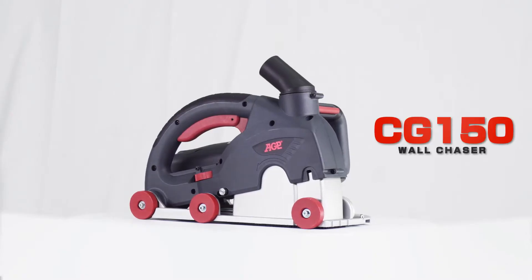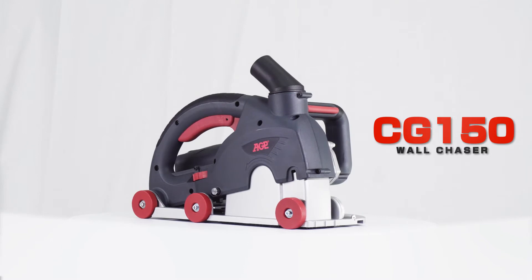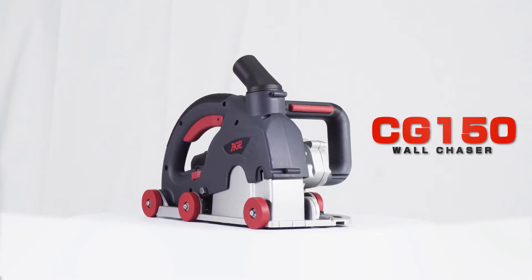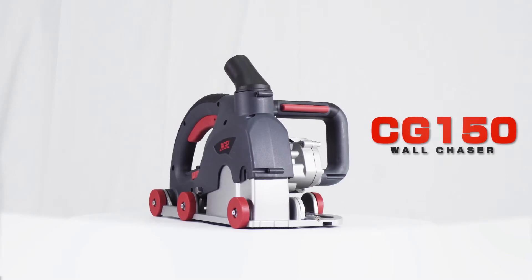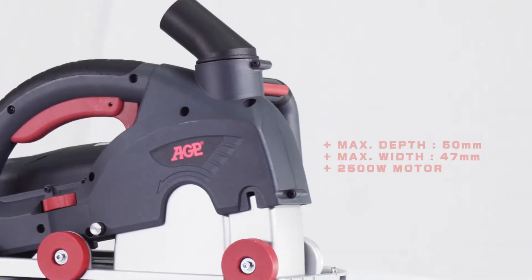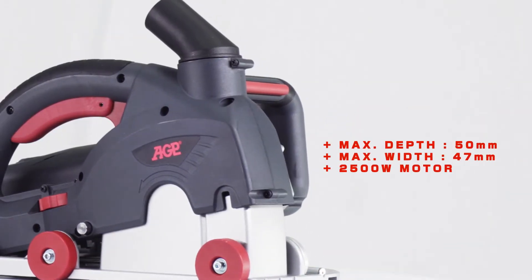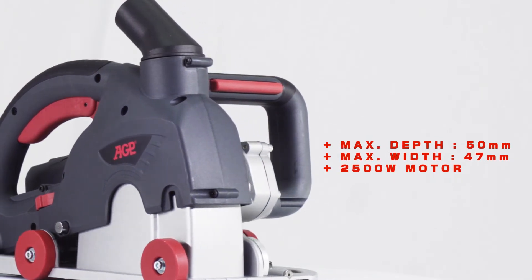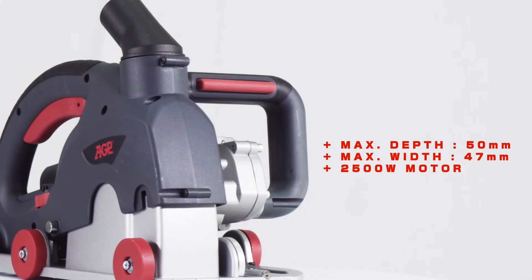The AGP CG150 dust control wall chaser is specifically designed for cutting double slots and channels in reinforced concrete, brick, and similar materials. The CG150 has a 2,500 watt high efficiency motor and can cut up to 50 millimeter depth with a maximum width of 47 millimeters.